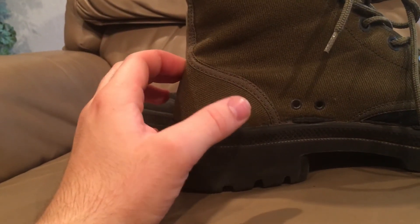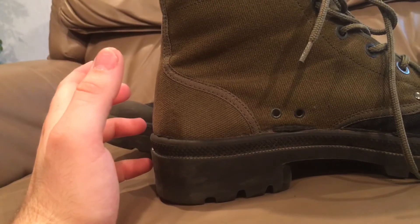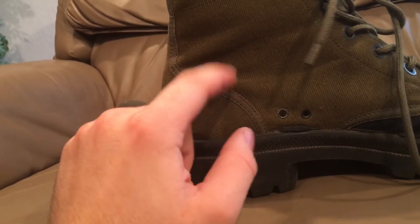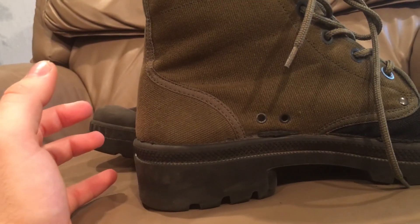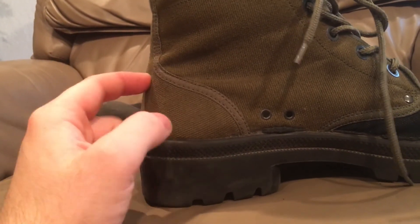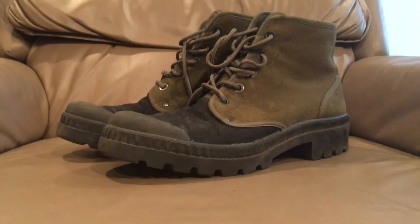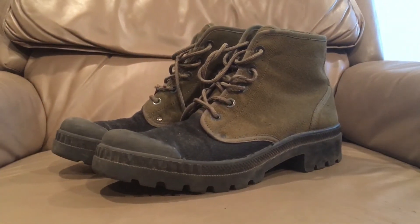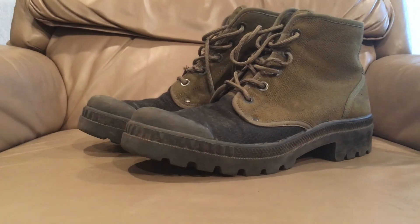I believe these are called the M64s in Portugal, and Palladium was the inventor of this style. You can just search for Palladium boots or Israeli hot weather boots to find a pair. These particular ones are M64s in Portuguese stock. If you're looking for a pair, I highly recommend you get one.